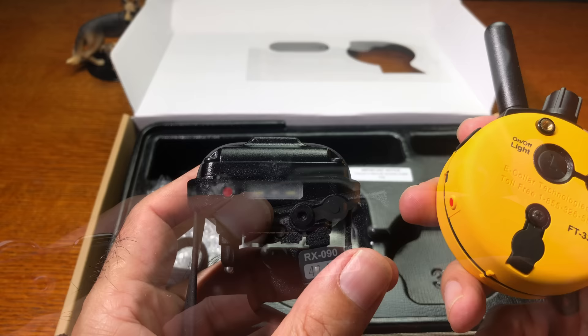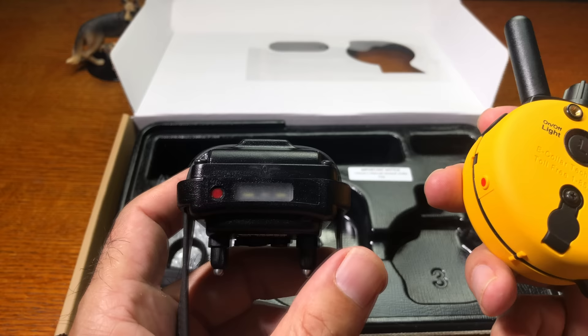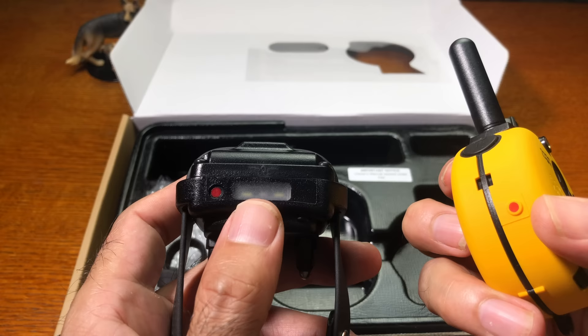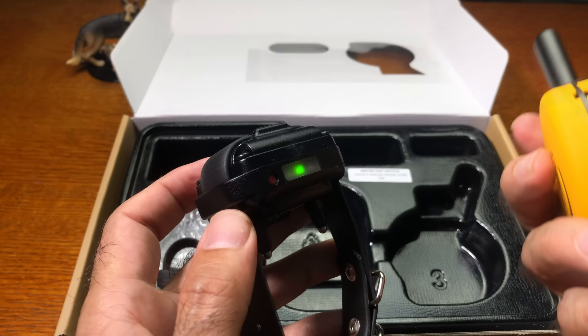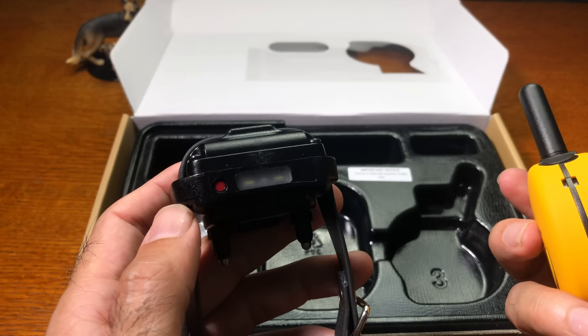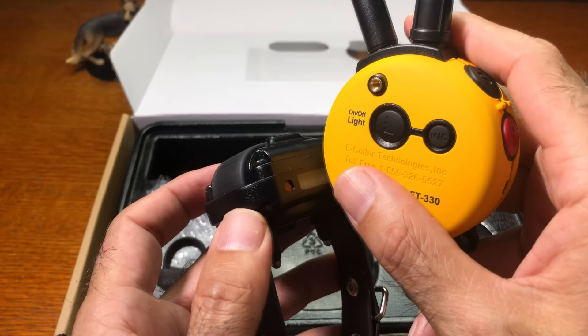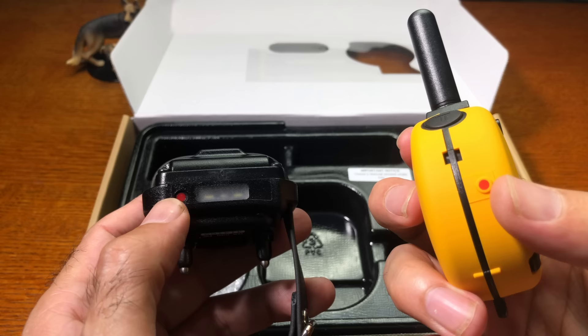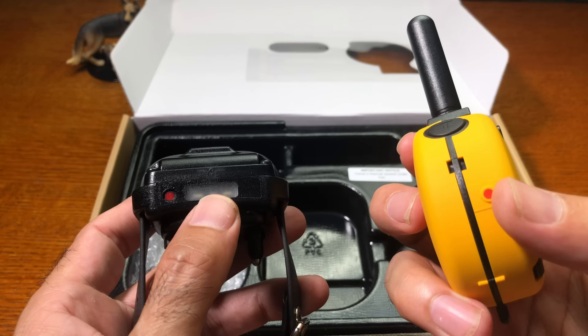To turn on the receiver, touch the red dot on the transmitter to the red dot on the receiver — it doesn't have to be exact but needs to be close. When it turns on you'll see a green light. Touch them together again and a red light appears, meaning the receiver is off. The transmitter doesn't need to be on to turn on the receiver — just the magnet contact is sufficient.